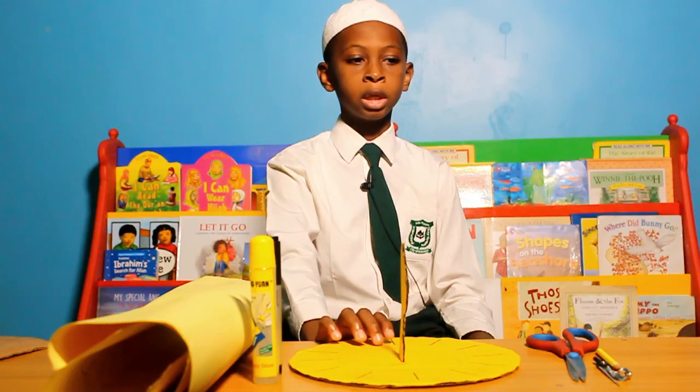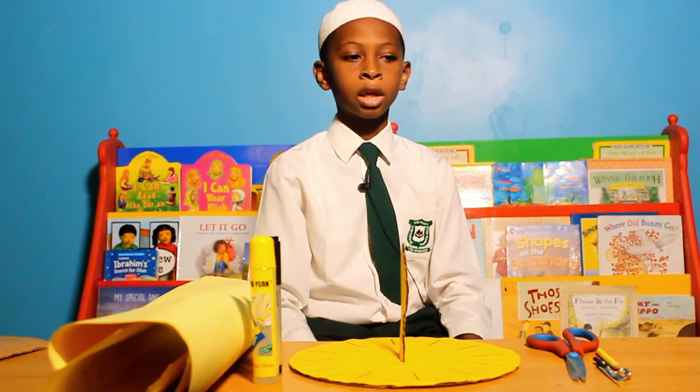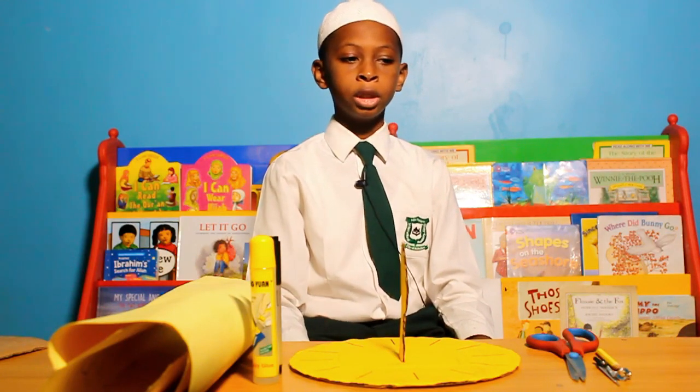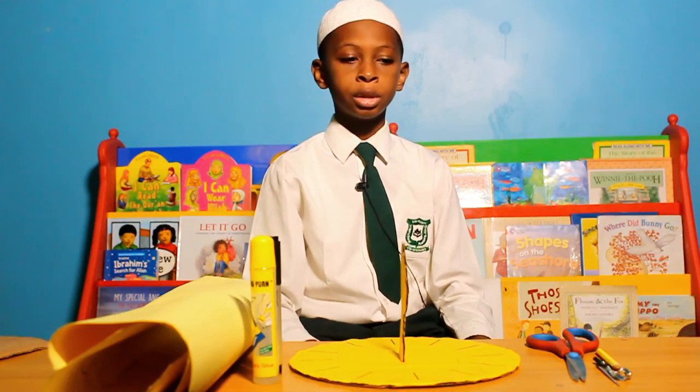That's how a sundial is made. A sundial is very important because it can be used to tell the time of the day — like the time for praying, eating, sleeping, etc.